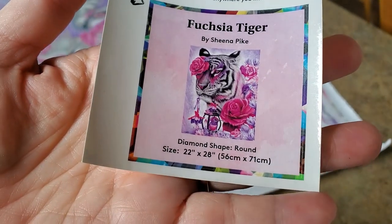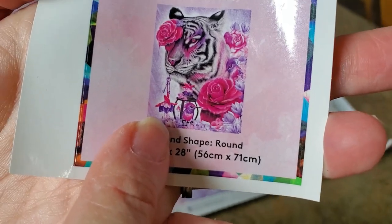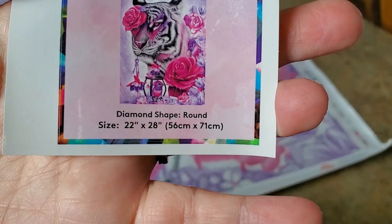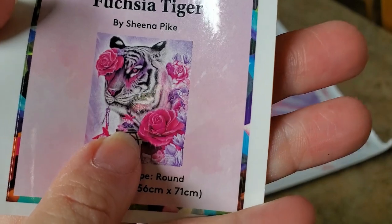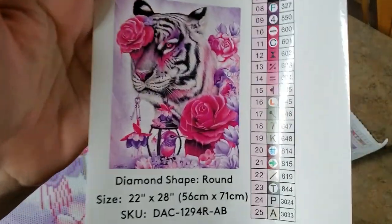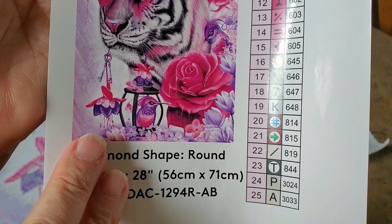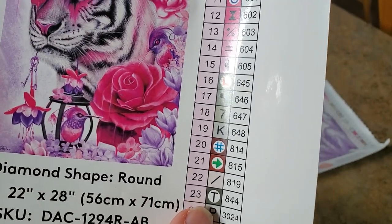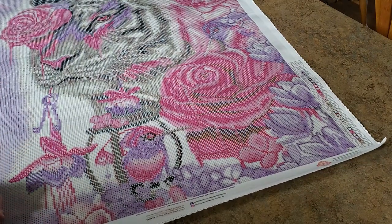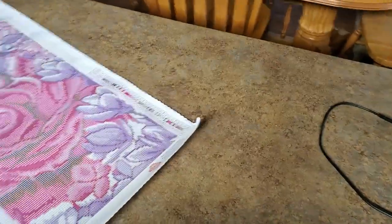Here's the little sticker — look how cute and pretty that is! The little bird is in a lantern. It's called Fuchsia Tiger because that right there is a fuchsia flower — that's why it's called Fuchsia Tiger. Those might be roses but that's a fuchsia, and the tiger is holding the fuchsia on the end of its key. It is sticky — of course it's going to be sticky. We won't need to measure because Diamond Art Club gives you the measurements true to size.